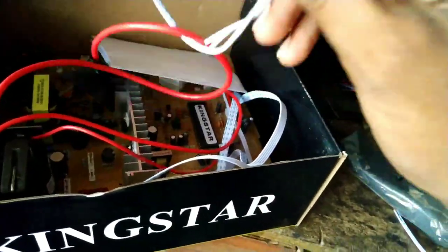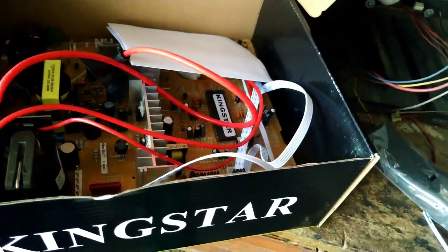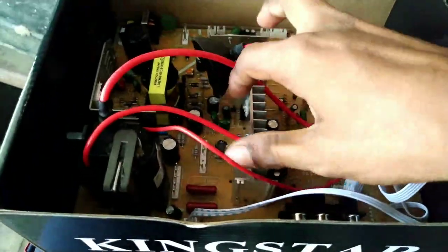We have a speaker, a double wire jack, and a user manual. Here we have a PCB. You can see the PCB — let's open it.